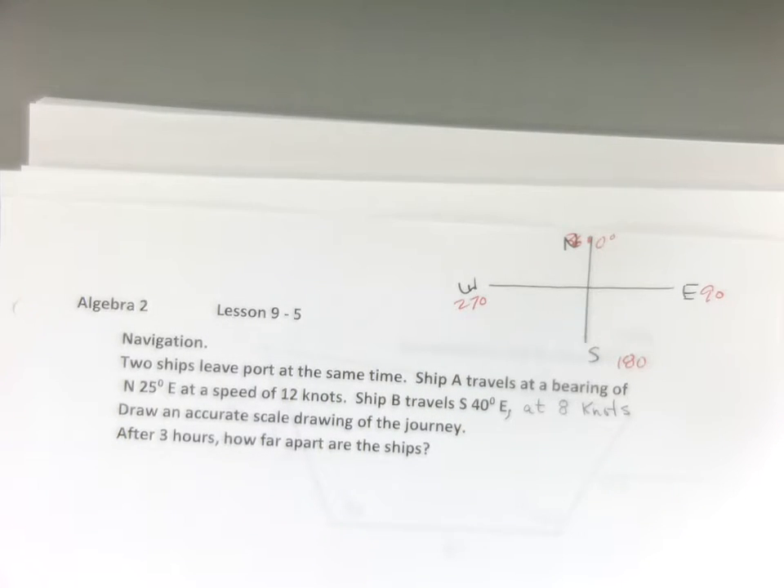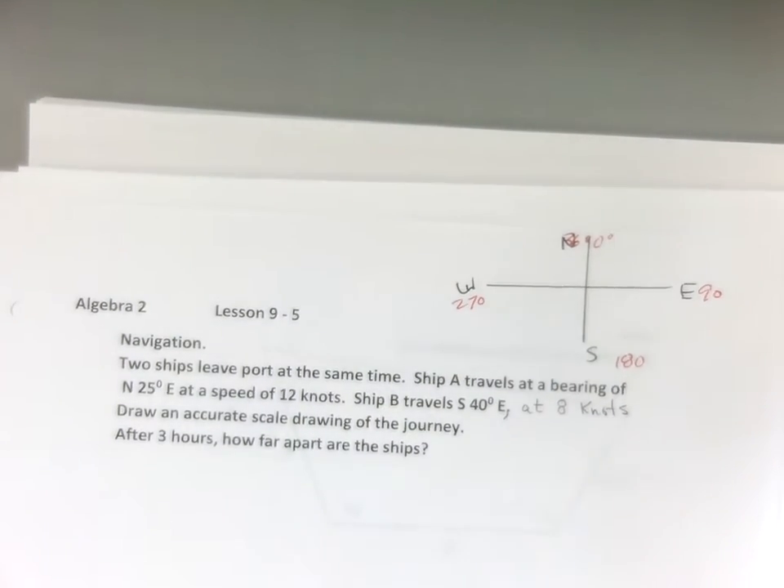Anybody ever been on a boat where they've got the big compass? You have the big compass and you can see it spins all the way around to 360 — it's kind of cool. We're going to take a boat trip, for pretend.